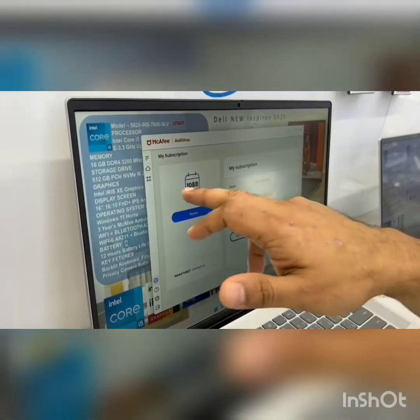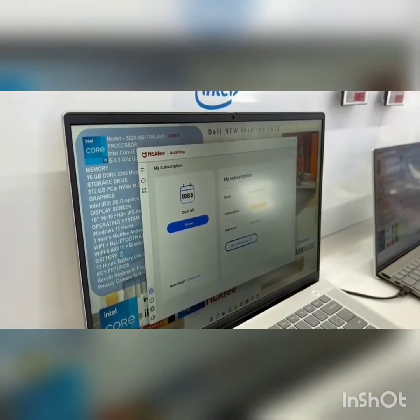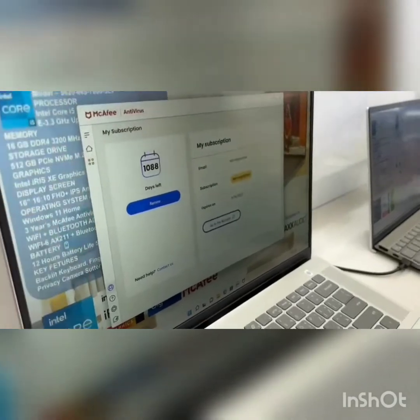You should now see the page showing 1096 days or 15 months with an expiry date displayed. That's how you activate McAfee antivirus — thank you.